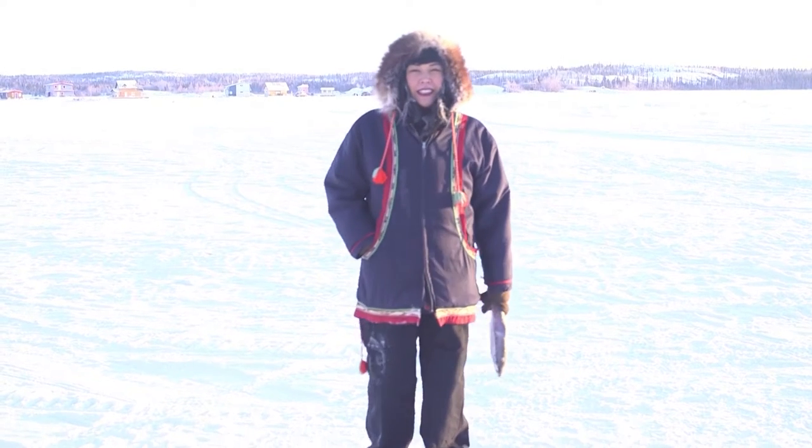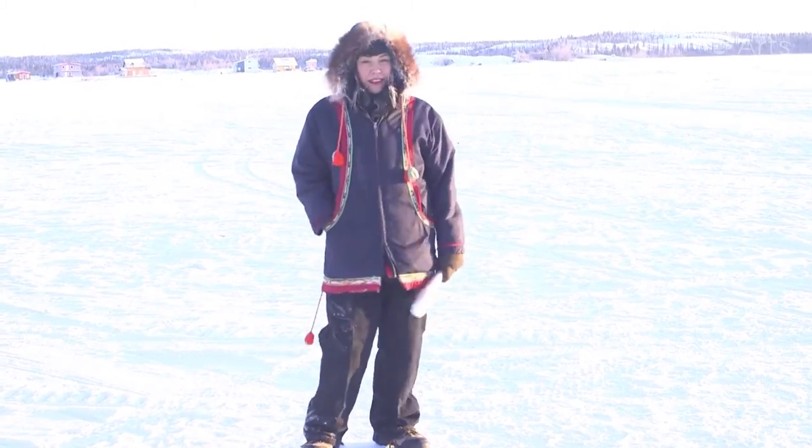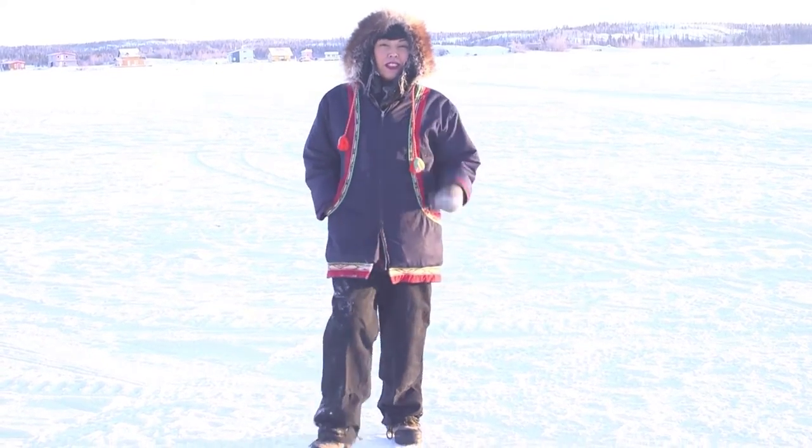The first thing you're going to need is a fish. You could get one over on the beautiful lake here at Great Slave or down at the market. We got our little frozen fish, so let's go.